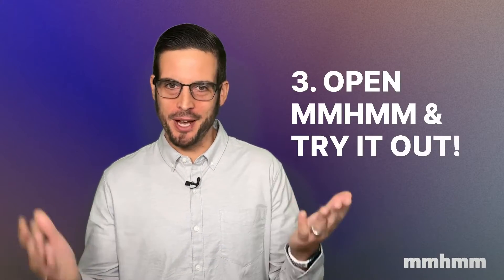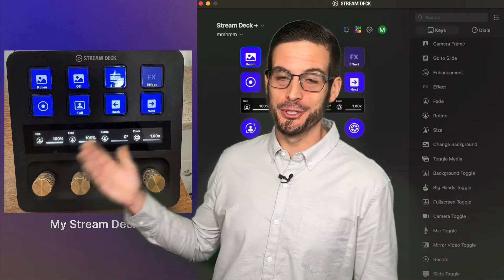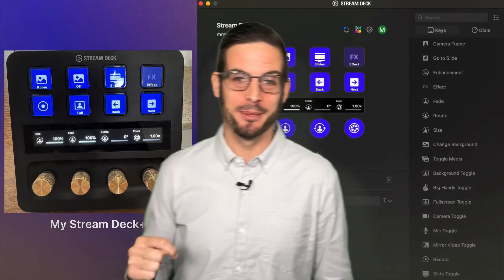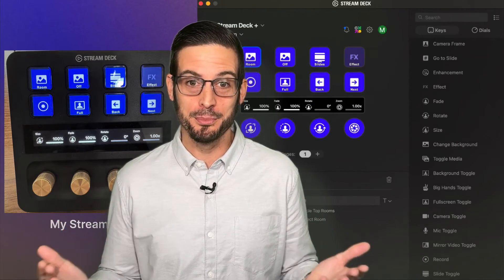Then finally, it's time to open mmhmm and try it out. Any function you added to your configuration will transfer right over to your Stream Deck. This is an example of a Stream Deck Plus. On the next slide I'm going to use dual cameras to show you how easy it is to use mmhmm with Stream Deck.